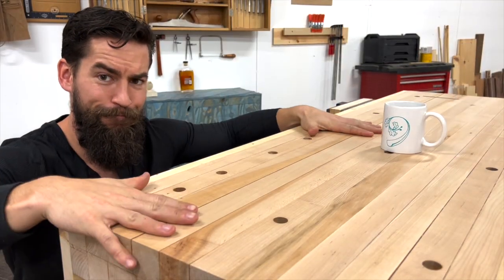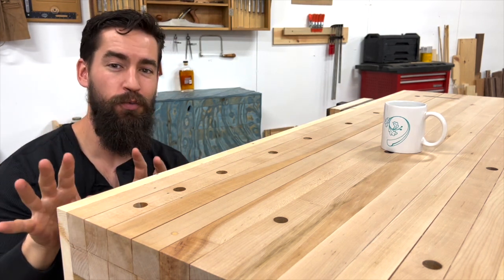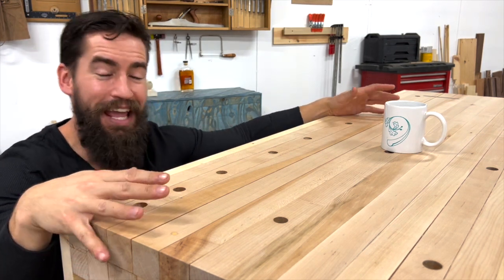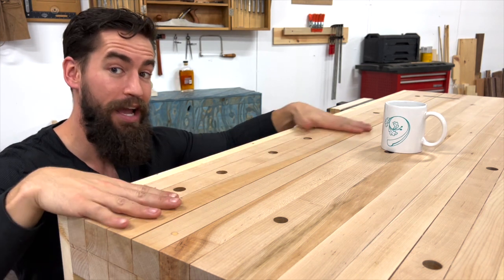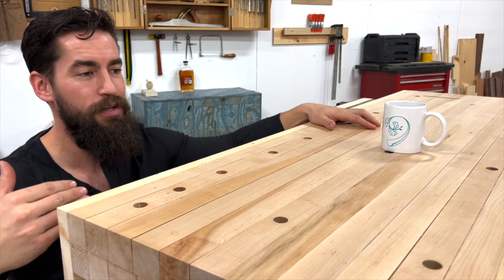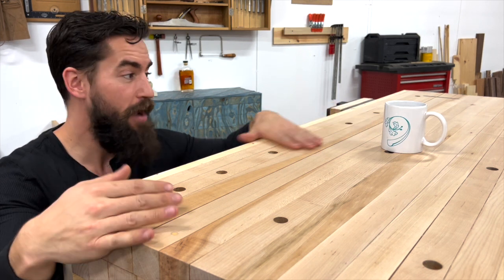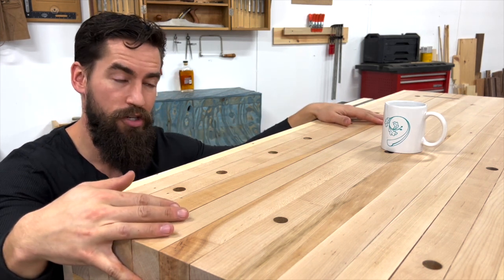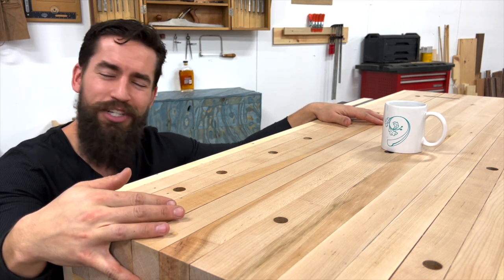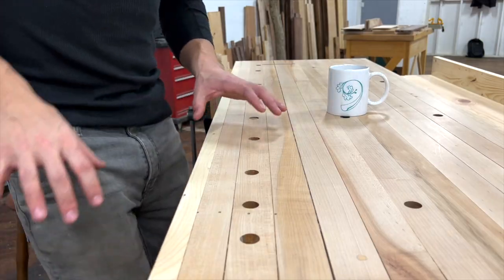Tip number one: a tail vise. This may not be of the utmost concern to you at the beginning of your woodworking career, but once you start getting into joinery, hand flattening, hand planing, and doing a lot of work at your bench, having something to lock a piece in place like a tail vise is going to be crucial. I've worked without one for a long time, but I've worked on benches with tail vises and they're really nice to have.